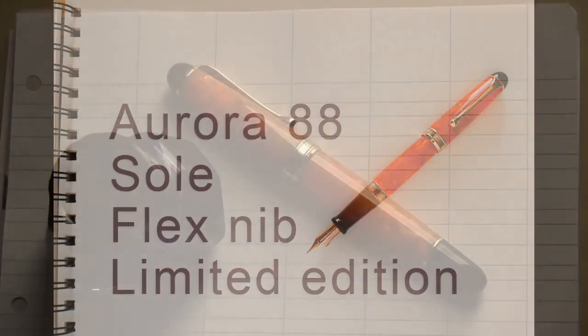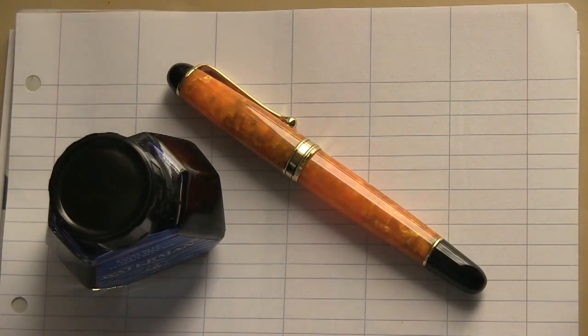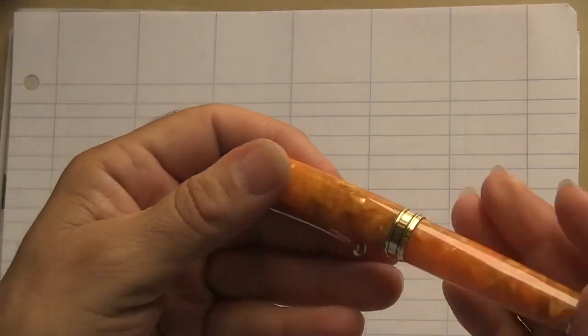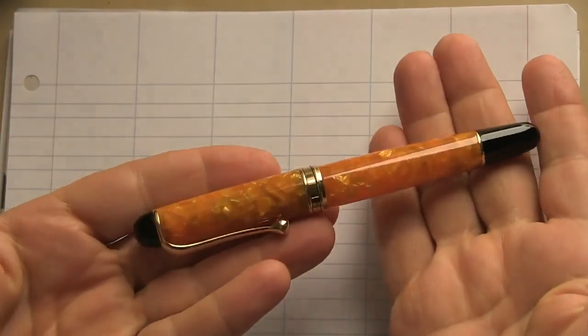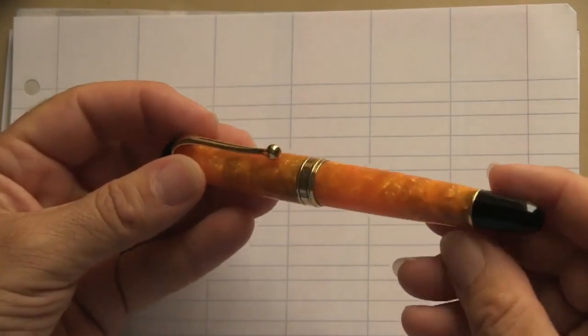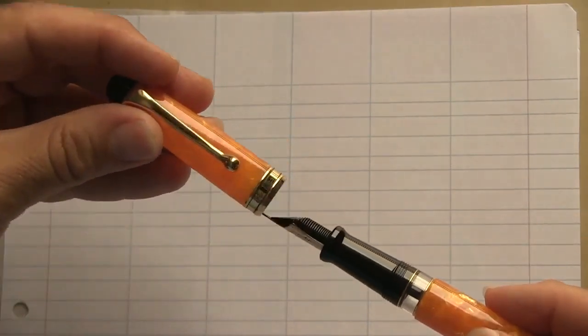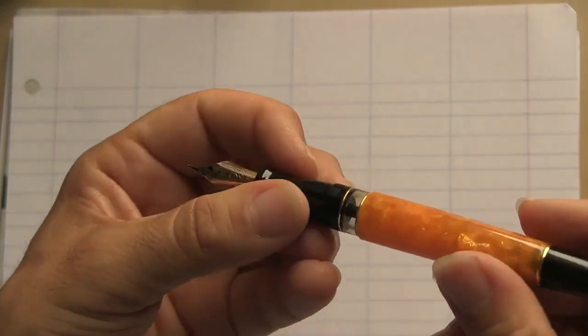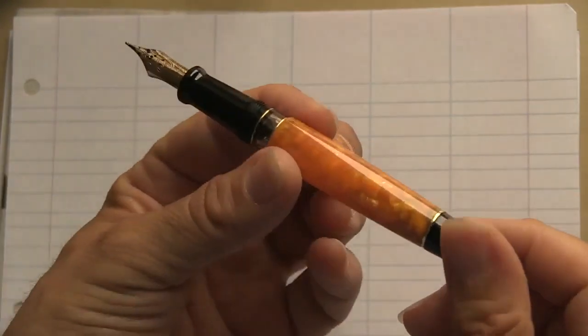Hello my friends, today let's talk about Aurora Sole, Aurora Sun. We are faced with a limited and numbered edition fountain pen. We understand this aspect from the important package — a large box with attention to heavy detail. It must contain something unique and precious: an Aurora 88 Sole.